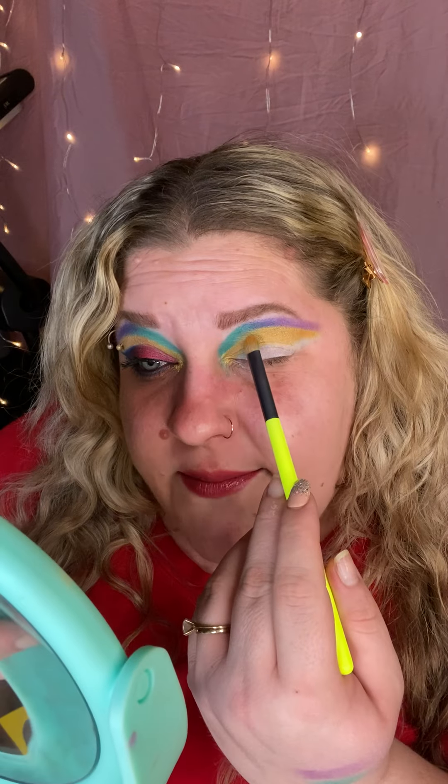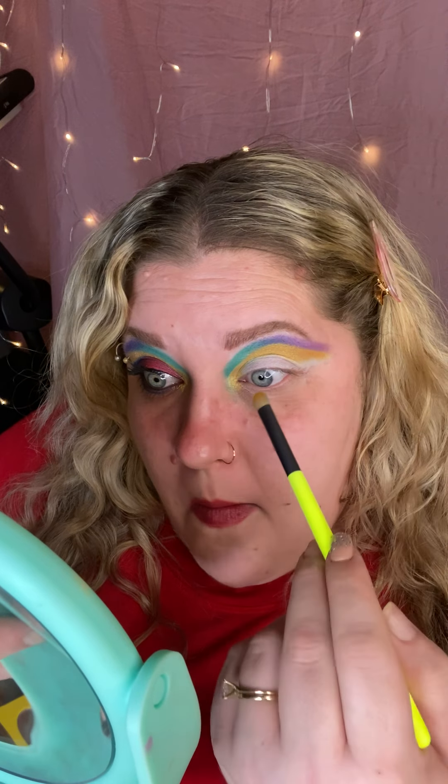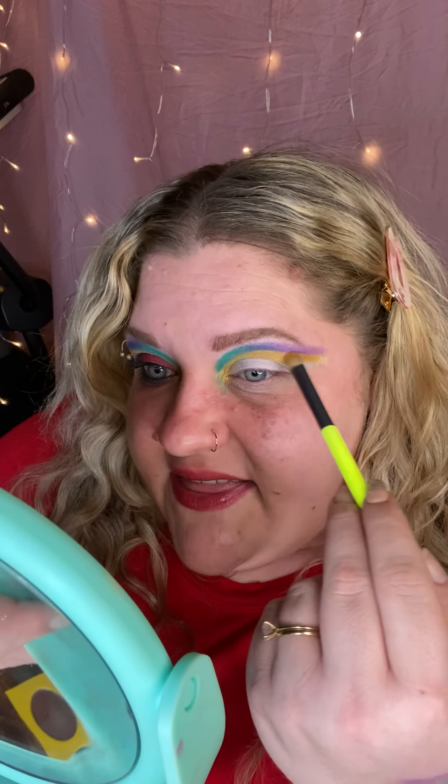The two work together so perfectly and it really does look like the colors on the actual bird I'm trying to imitate. It just kind of worked out perfectly.